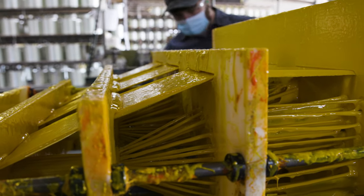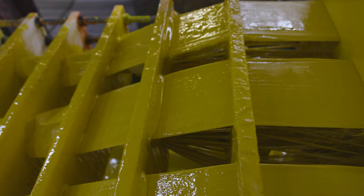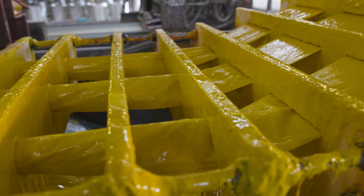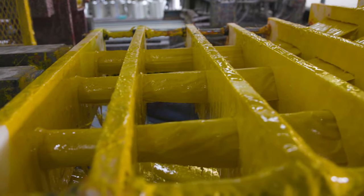As the pultrusions continue to pull forward, the resin and the fiberglass are then formed into a shape through a set of custom-machined CNC cards. These cards are carefully machined to the profile geometry so that the package can easily enter the pultrusion die.